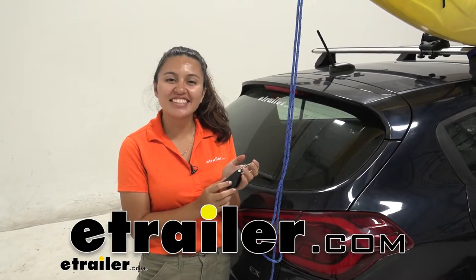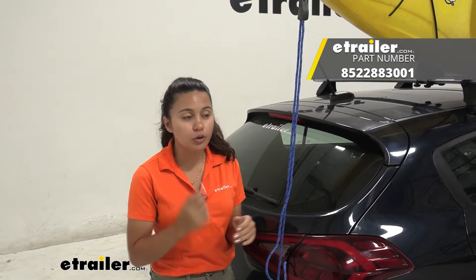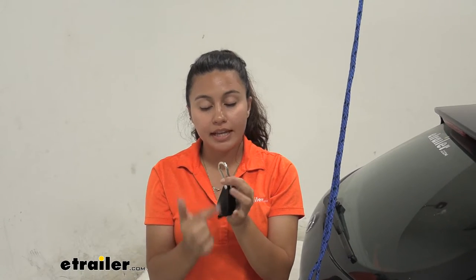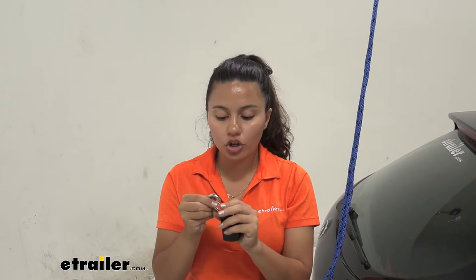Hi everyone, it's Evangeline here at eTrailer and today we'll be taking a look at our Thule Quick Draw Ratchet Rope Tie Down. This is a quick draw tie down which means it has the ratchet mechanism and it also has this carabiner hook.